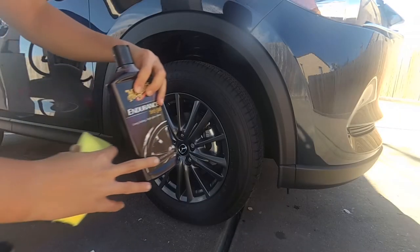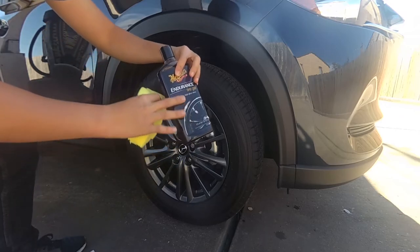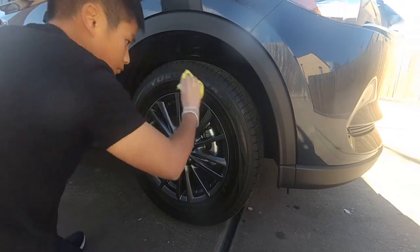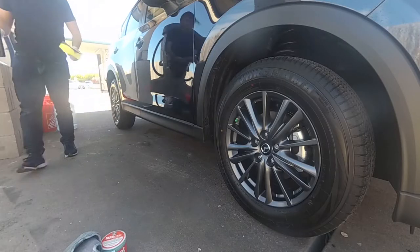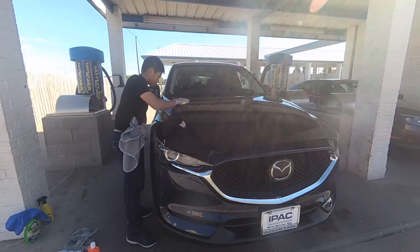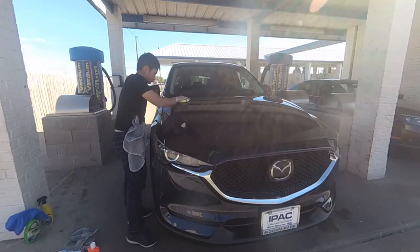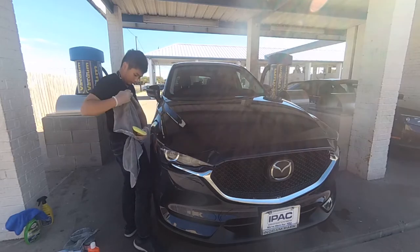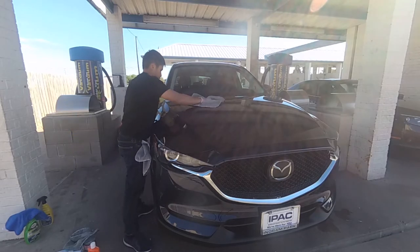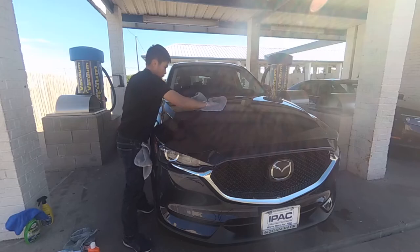Next, as the alternative for Armor Mud, I use the Meguiar's Endurance Tire Gel to add shine to the rubber tire. I also use this gel on all the plastic trim of my car. Next, for paint protection, I use New Finish along with a microfiber applicator as the alternative for Armor Skin. Let it sit for a while and then buff it off with a clean microfiber towel.